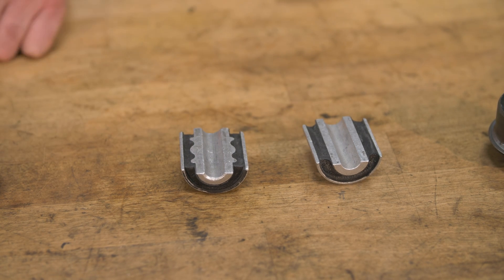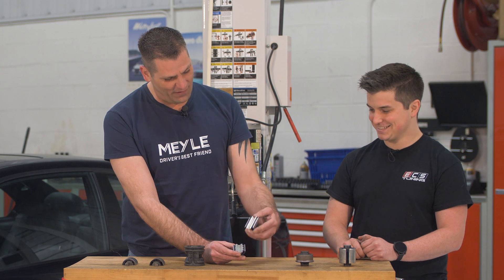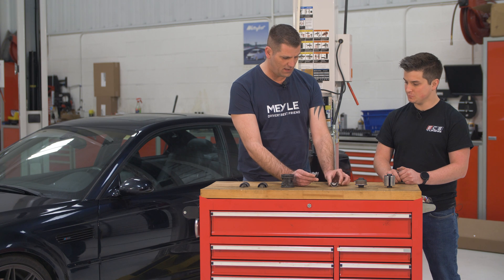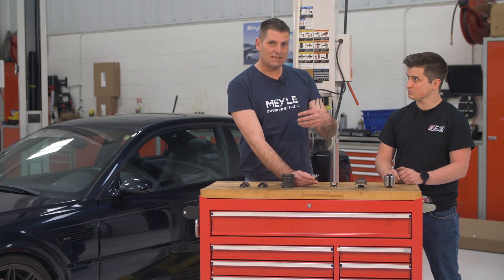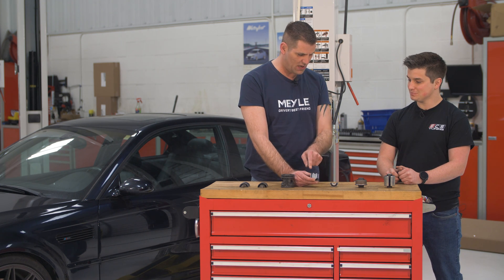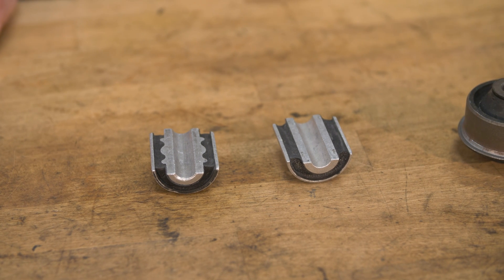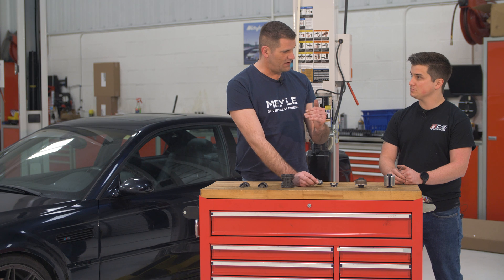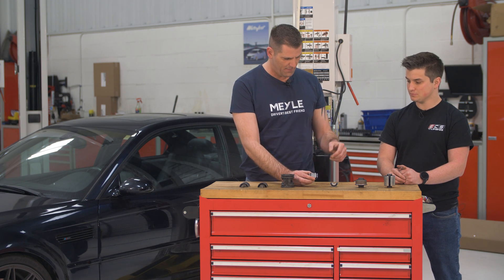Therefore, we have that kind of shape which automatically increases the surface area — which used to be just straight before. That is a longer distance of metal, and more surface means we can more easily connect the rubber to the metal. It's not simple to do that shape in the production process — it's additional work. But that's where you're able to spend the money to make a better product. By using that shape, we are also able to reduce the stress forces within the bushing. Rubber doesn't like stress force — it's more like compression force that rubber is made for, and that's what we reduce with that kind of shape.